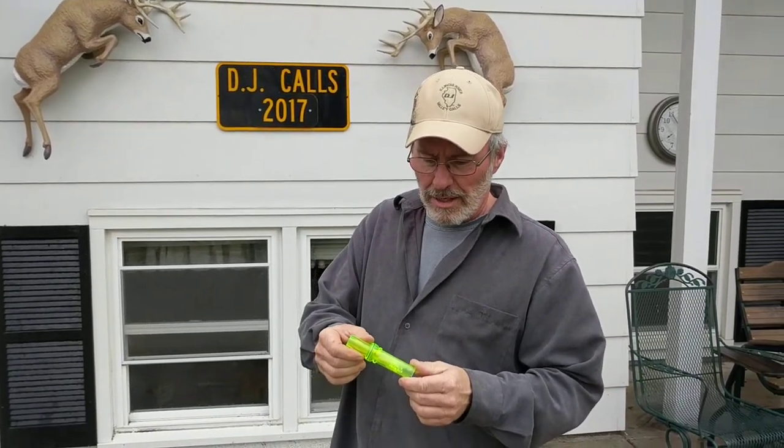Here we have a new DJ call, model number 39, made out of green acrylic. It's called the 39 model because the PSO company that I used to work for for 30 years made this back in 1939 as a high lift to the reed bass, so it gives it a nice different tone. It's not a cut down but it's not a screamer, so we're going to give a little demonstration on how this call sounds.